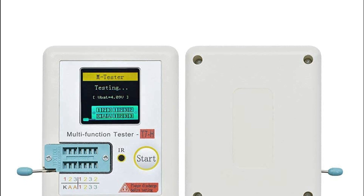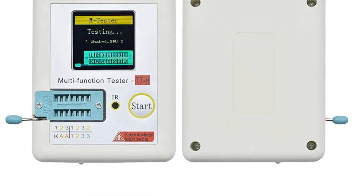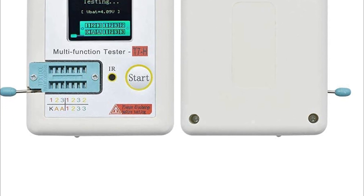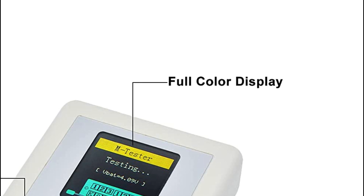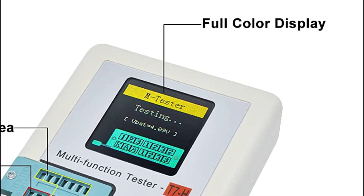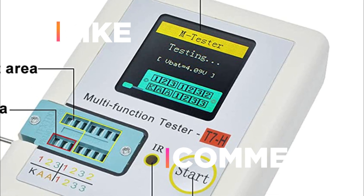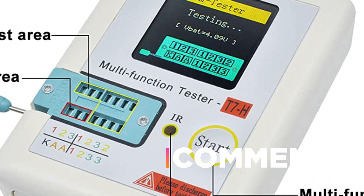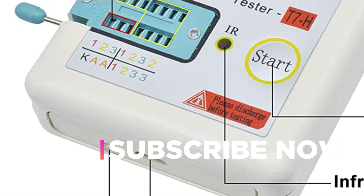Overall, the TCT7H is an advanced electronic transistor tester that comes equipped with useful accessories to help streamline and enhance your project workflow. We hope you found this video helpful in finding the best LCR meters. If you found this helpful, please give a like, comment your opinion and tell us which one is perfect for you, and subscribe to our channel to get the latest updates on different product reviews.